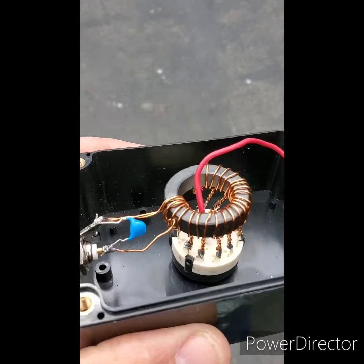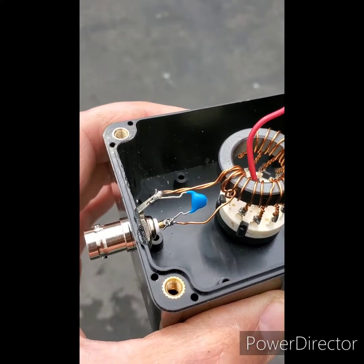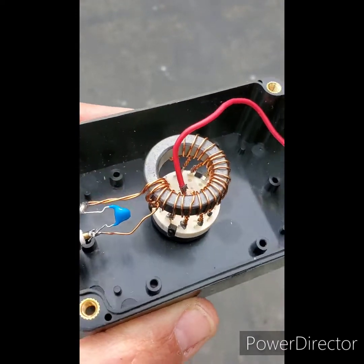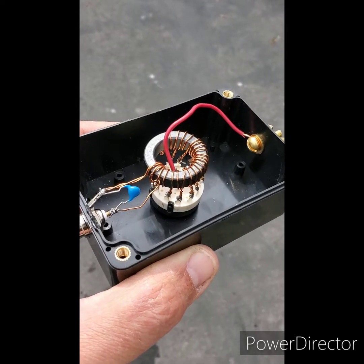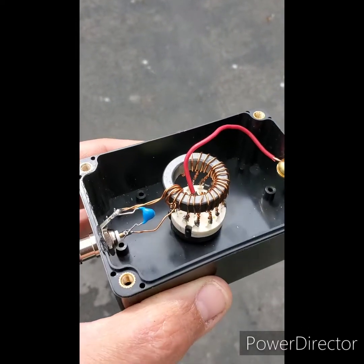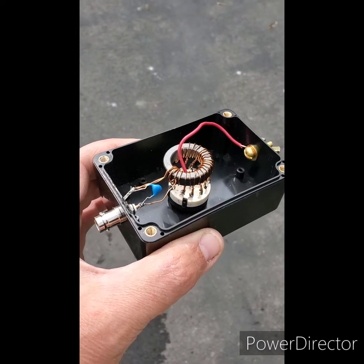I'm just using this plain old tapped toroid that I figured out and wound. I've got a 100 picofarad, 1 kilovolt capacitor across the two leads. So just your typical end-fed half-wave transformer, only rethought a little bit to make it more versatile and have a much wider range of transformation. I hope that helps. Kilo Delta 8, Zulu Mike, 73. Goodbye.